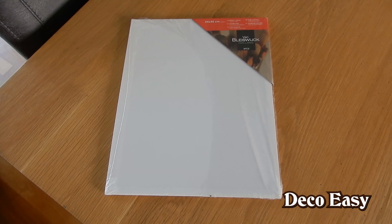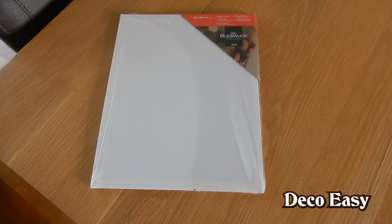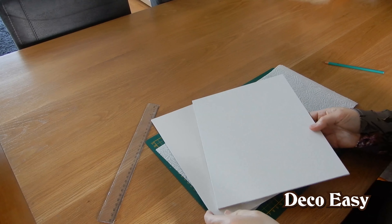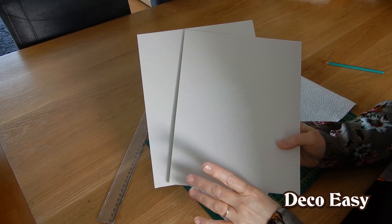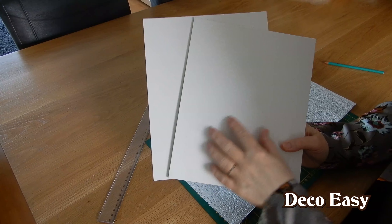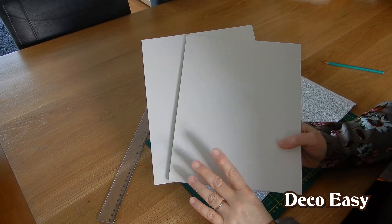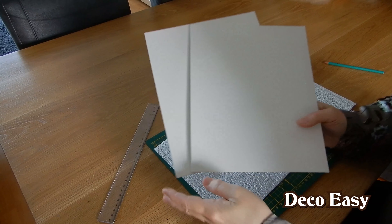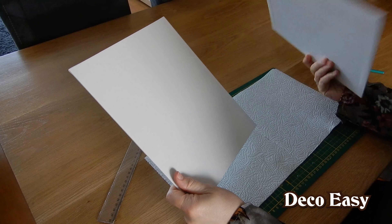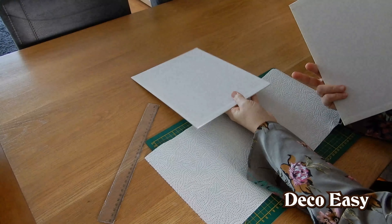I don't know if I will succeed, but if I succeed you will see this right now. So you see here we have two of the canvas boards and of course I will use this as an outside, because I love a little bit of the structure which is a little bit more rough and not so smooth. What we are going to do, we just take this one as our back side and we have to turn it around or else we don't get it on the outside.